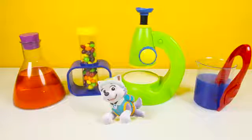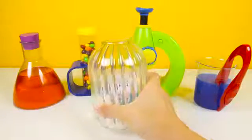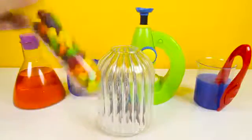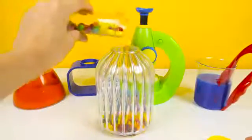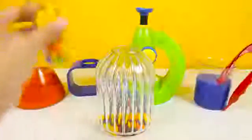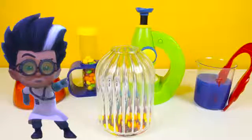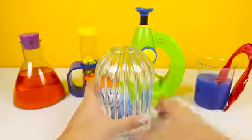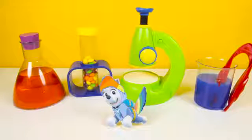I love Everest's light blue outfit, but let's see if we can make Everest a more colorful superhero! Let's put Everest back inside the super science jar and add some colorful candy. OK Romeo, let's make Everest a more colorful hero. Wow, that was cool! Let's see what Romeo made us. It's Everest dressed as Rainbow Dash from My Little Pony!